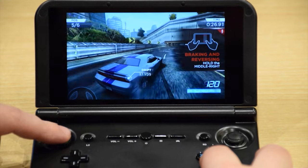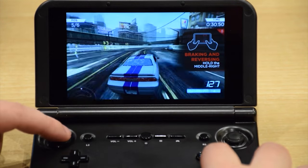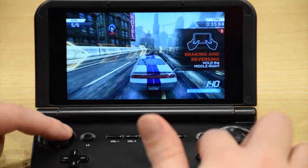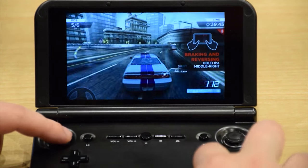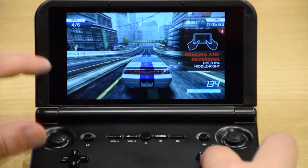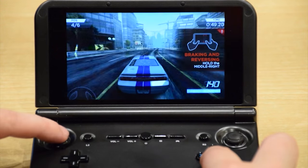The next game we will be showing is Need for Speed on Android. You can configure the buttons as you like, either using the in-game settings so you can use the controller, or you can set up touch screen controls. Personally, I prefer the Xbox settings. As you can see, the controls are really responsive. This is quite a graphically intense game, and it runs with no problem.